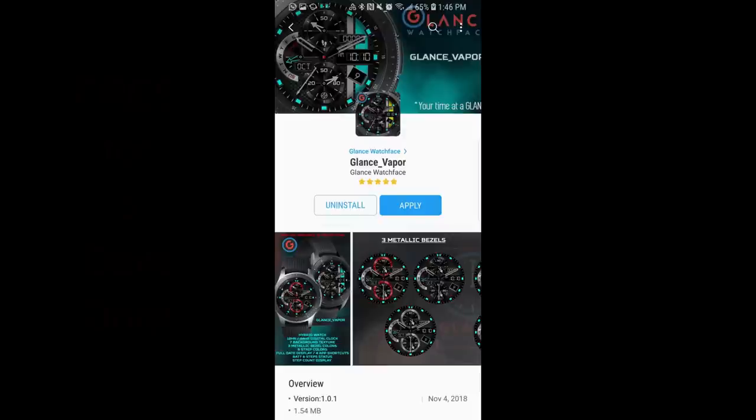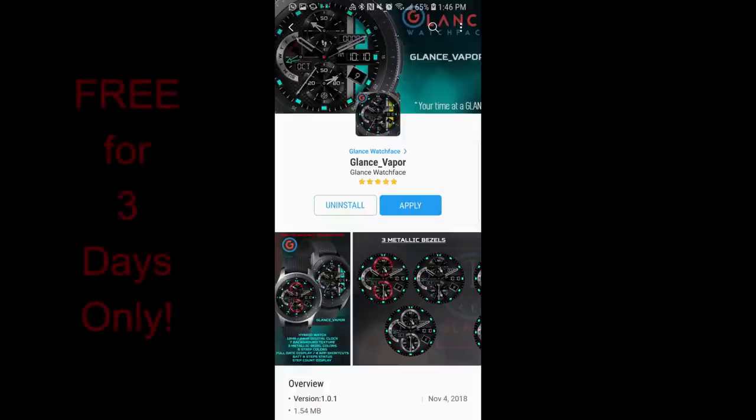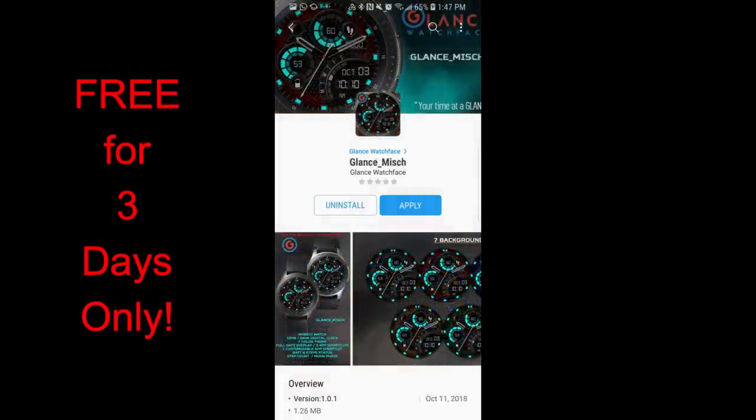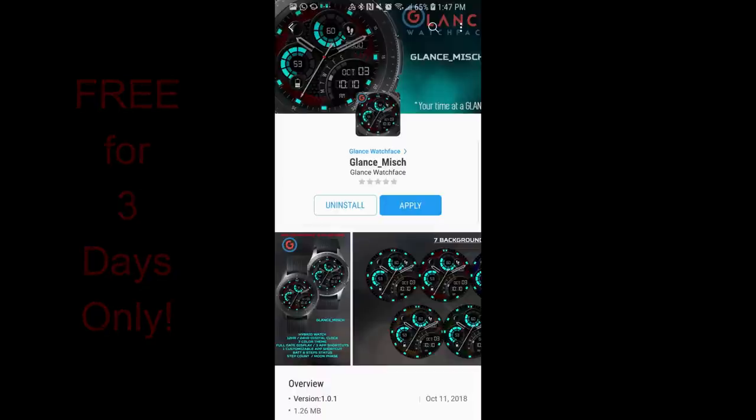Hey guys, welcome back to Jibber-Jabber Reviews. I hope your week has been going well, and even if it hasn't, today may help make it a little bit better because I have a huge promo to share with you. It's a midweek free-for-three promo from our friends at Glance, and it's so big I should rename it the three-free-for-three promo — that's right, three faces completely free for three days, shared exclusively with the Jibber-Jabber family.